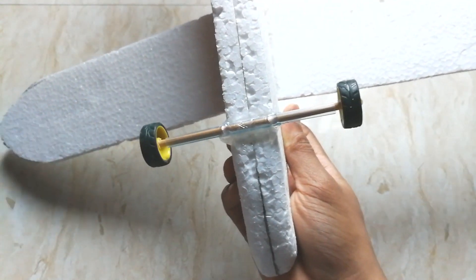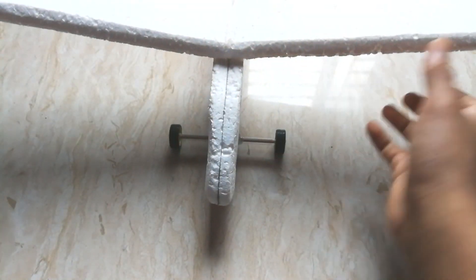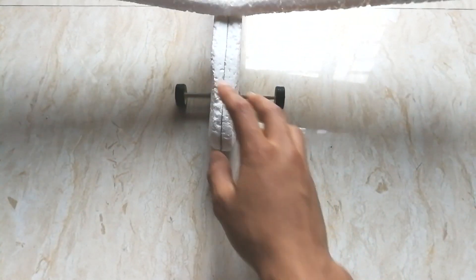If I place the plane on the floor you can see it's maintaining equal balance on either side of the wing. If I push it forward it goes straight.